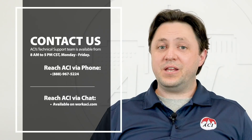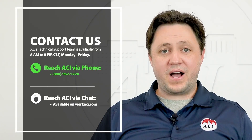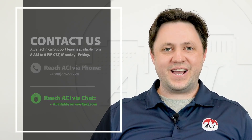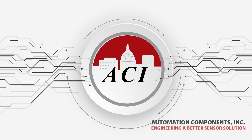As you can see, ACI offers a wide variety of solutions for your temperature averaging applications. Thank you for watching this video. Feel free to contact us with any questions regarding these or any of ACI's products, or call us at 888-967-5224, or click the chat button on the bottom of any page of our website at www.workaci.com. Offering a great selection of temperature averaging sensors is just another way ACI is engineering a better sensor solution.